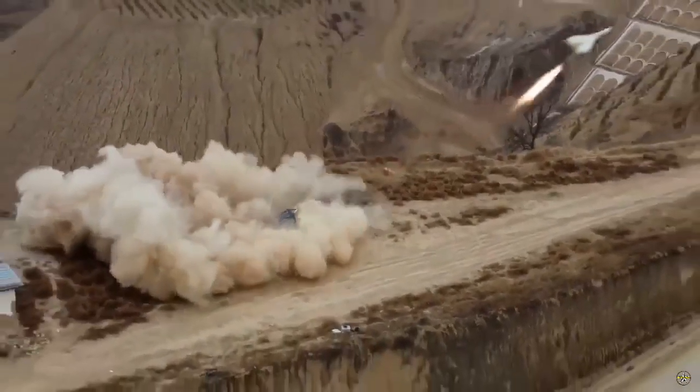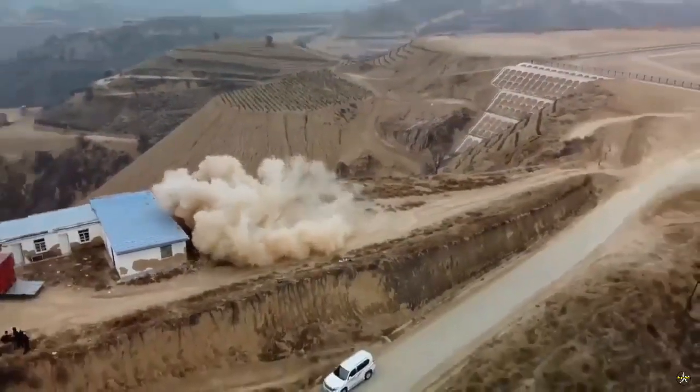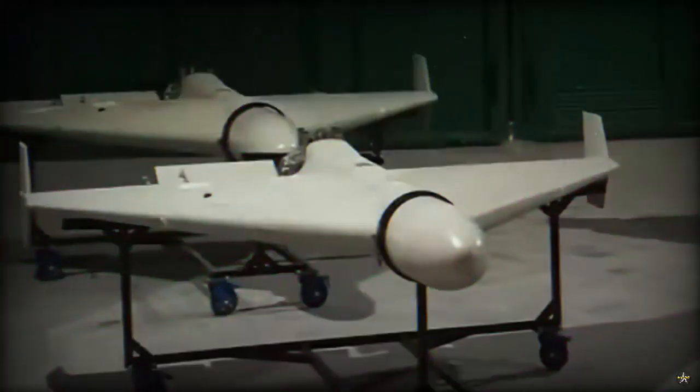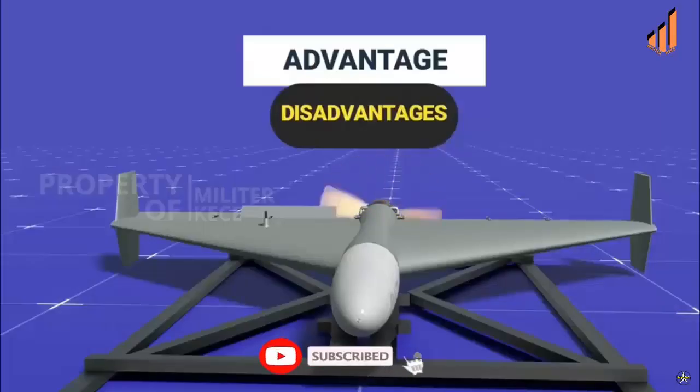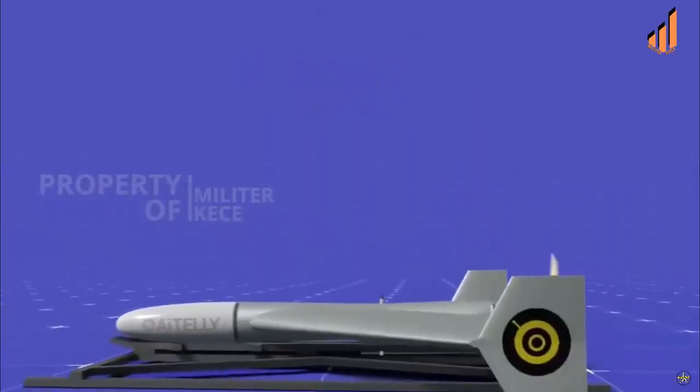As for specifications, the Sunflower 200 has a launch weight of 175 kilograms, lighter than the Shahed 136 which weighs 240 kilograms. This lighter weight allows the drone to take off more quickly. The drone is 3.2 meters long, has a wingspan of 2.5 meters, and carries a warhead weighing 40 kilograms.